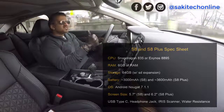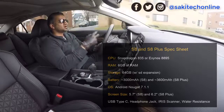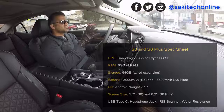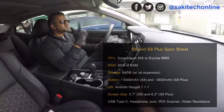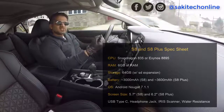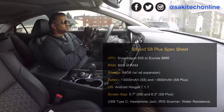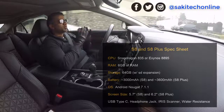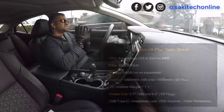To recap: processor is Snapdragon 835 or Exynos 8895; 6 gigabytes of RAM; 64 gigabytes of internal storage; SD expansion slot; 3,000 milliamp hours battery on the S8 and 3,600 milliamp hours on the S8 Plus; USB Type-C; iris scanner; and headphone jack included. He confirmed display sizes of 5.7 inches on the S8 and 6.2 inches on the S8 Plus. He also mentioned these phones are almost identical except for screen size and physical size — the S8 won't have a lower-spec camera than the S8 Plus, and he did not mention a dual camera on the S8 Plus.